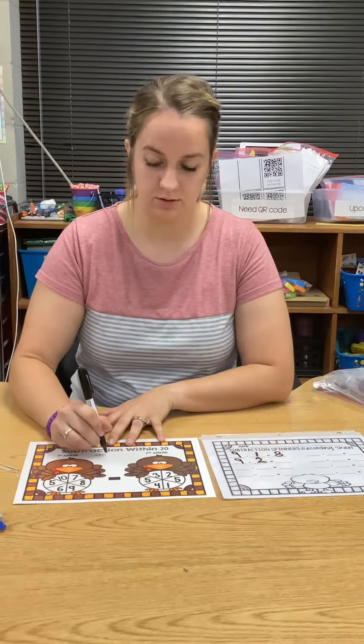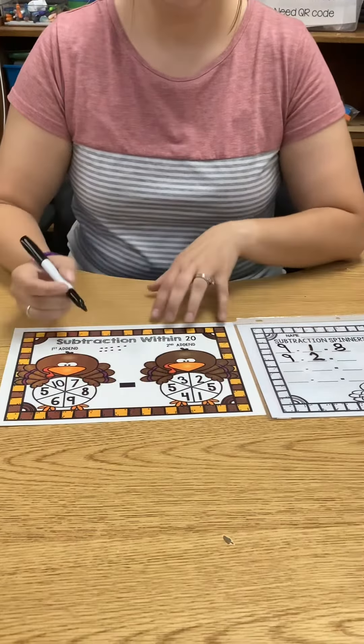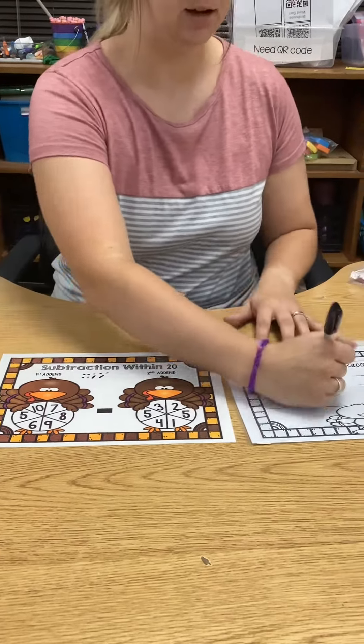So I can draw one, two, three, four, five, six, seven, eight, nine. I have to cross off two: one, two. And I see five, six, seven left.